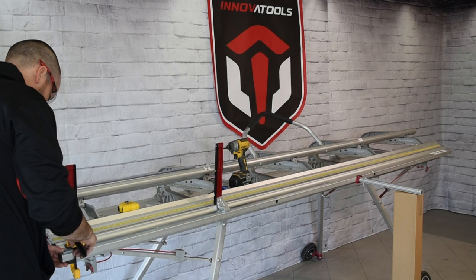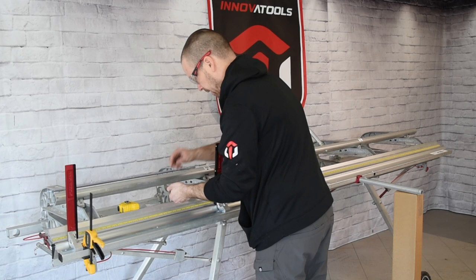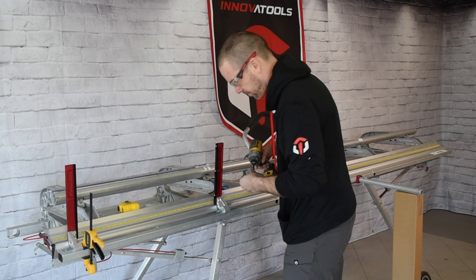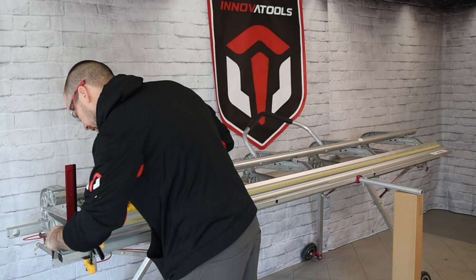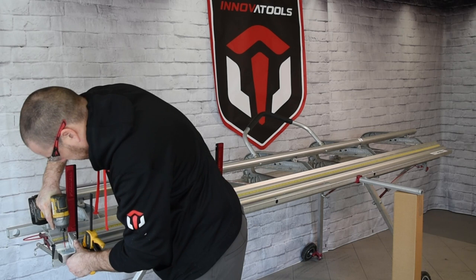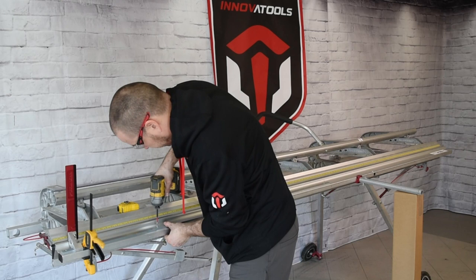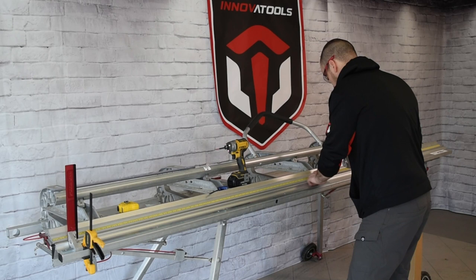Make sure you're at the right height at this end, then clamp it in place. Take three more screws and repeat the process — this bar is holding in place because of the bracket, so just keep drilling. Confirm the height is good, then repeat in the middle. One side is done; move on to the other side, put a bar in the middle to line up the joint, and go to the other end.